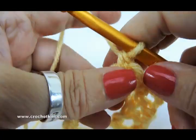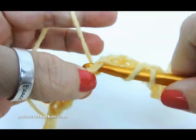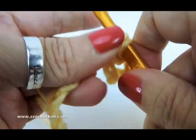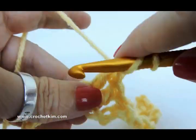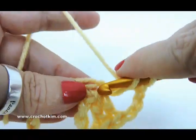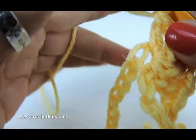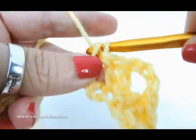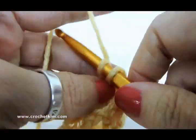Let's do that again. Skip three — one, two, three — and then the shell: two double crochet, one and two, three chain — one, two, three — and two double crochet, one and two. Now skip three — one, two, three — single crochet in the next, chain one, skip one, single crochet in the next. That's the stitch repeat.